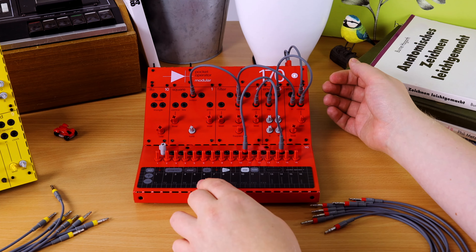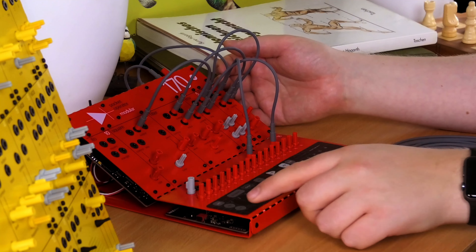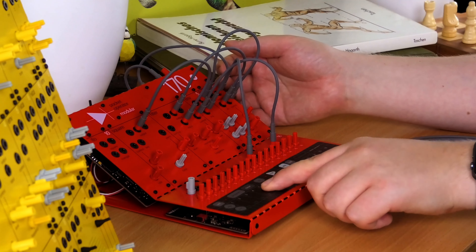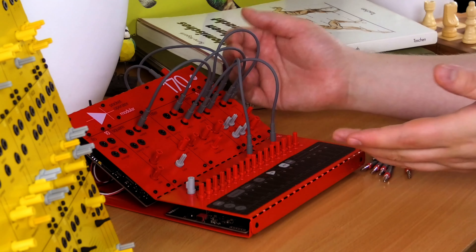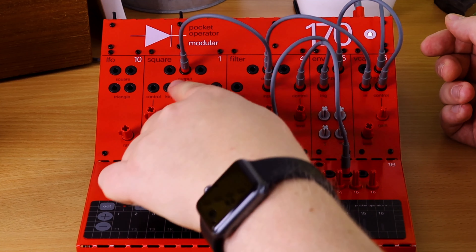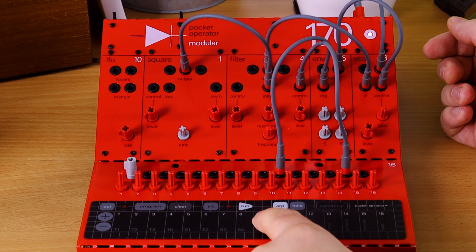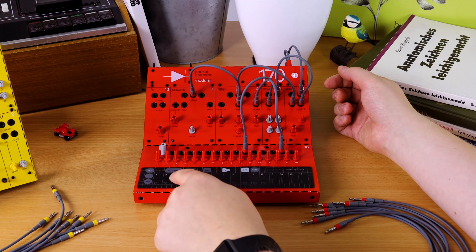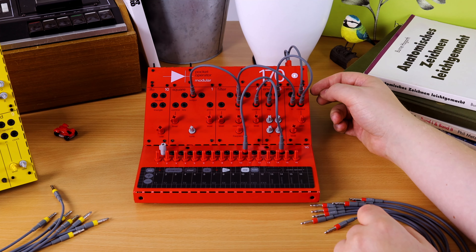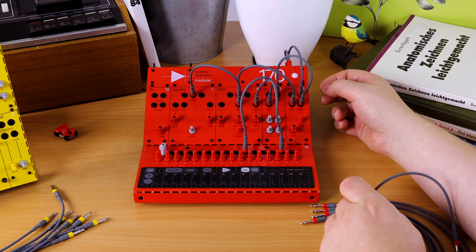Feel like we're floating in space yet? Right now the square isn't getting any pitch information — it's just droning, creating different almost-chords. Variations. Perfectly fine.